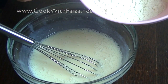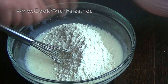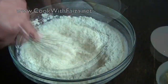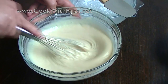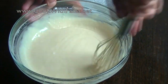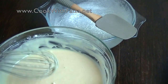Now add the baking powder, baking soda, salt, and plain flour to the wet mixture. Please mix it well until everything is fully combined.